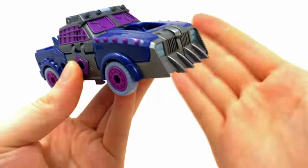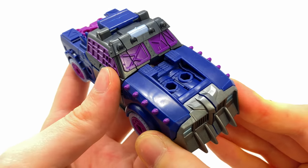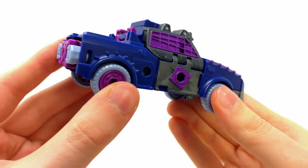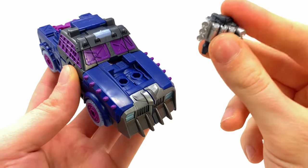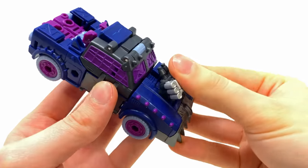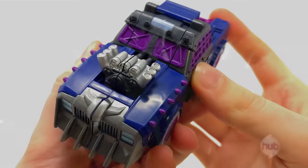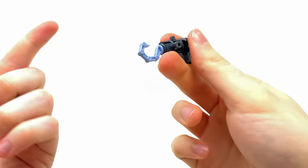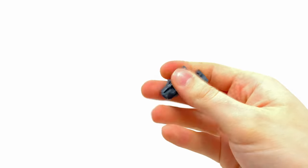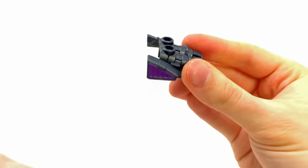Even without any accessories the base vehicle mode doesn't look bad — I really like the detail on the windscreen, very post-apocalyptic and reminiscent of a Mad Max movie. You can take both blasters and combine them into the front engine piece, which looks awesome. The second you add this in there, are you really telling me we're not going to get a Transformers Animated Lockdown out of this? I definitely think we will.